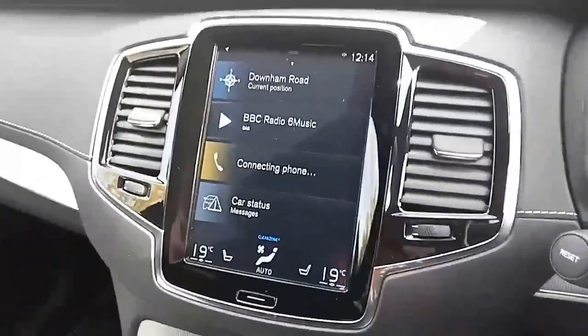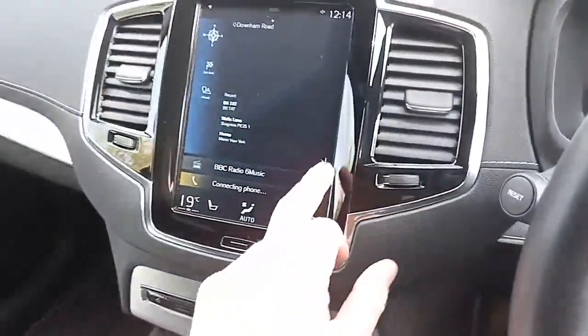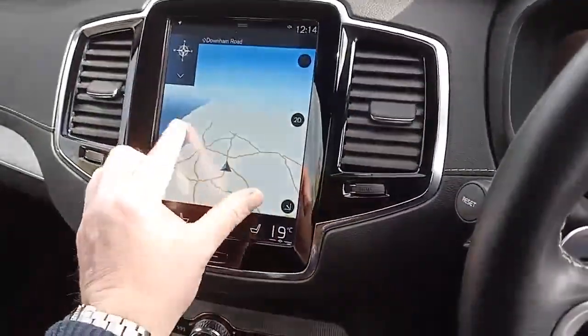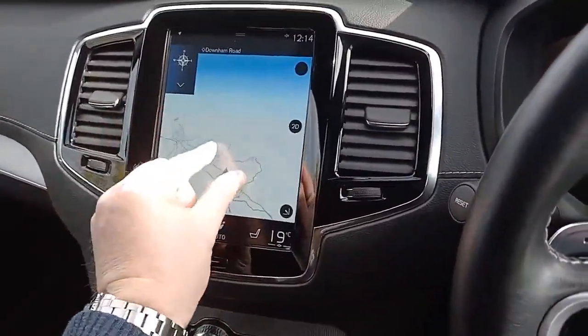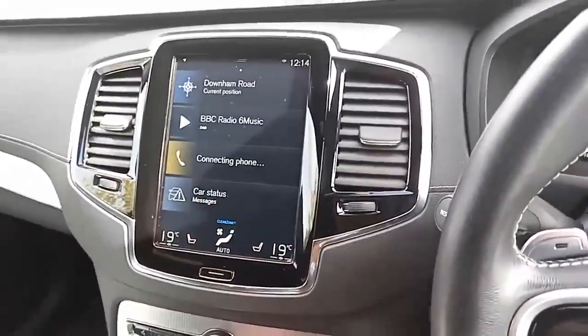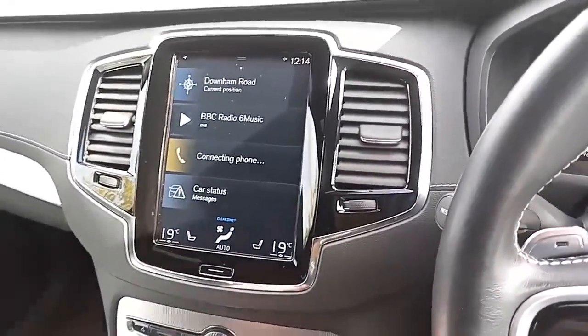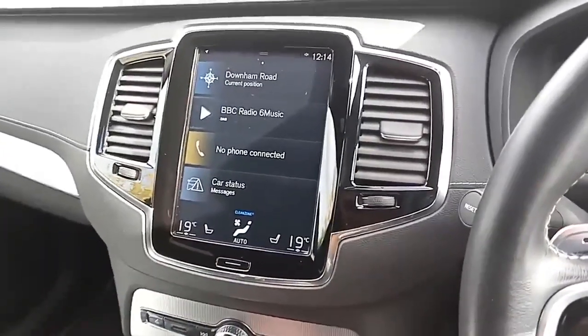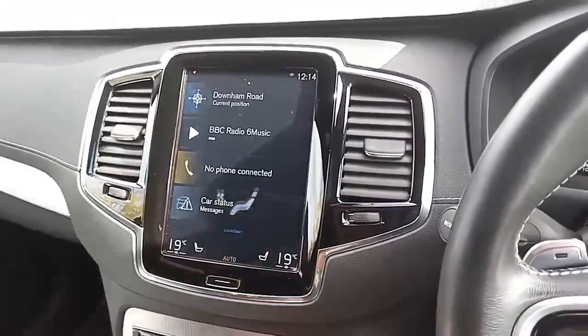And if it can't be controlled from the steering wheel, then it can be controlled from the touchscreen here. Just like your tablet at home, it's very intuitive — you pinch in, you pinch out, and you've got your home button if you ever make a mistake. You've got digital radio as well as AM and FM, Bluetooth for your phone for making and receiving calls, and also for listening to your music and podcasts.